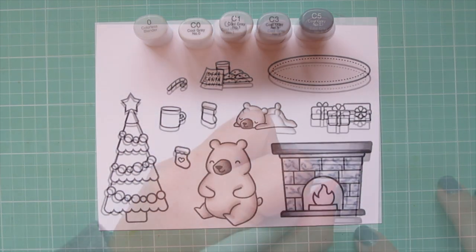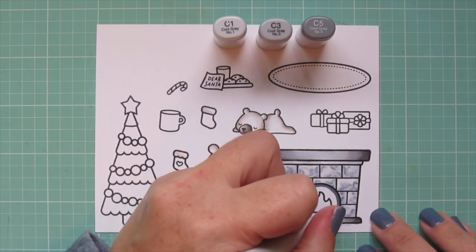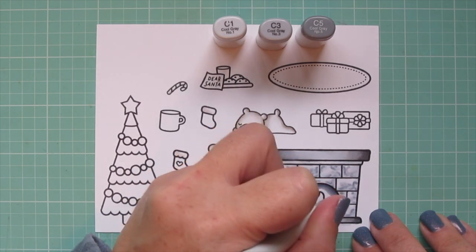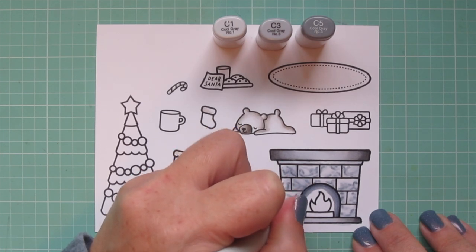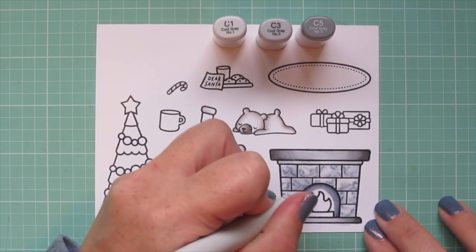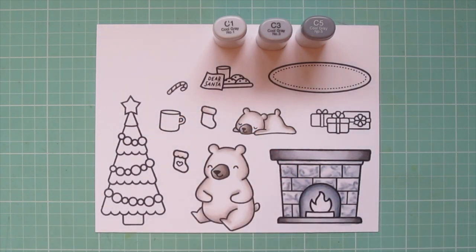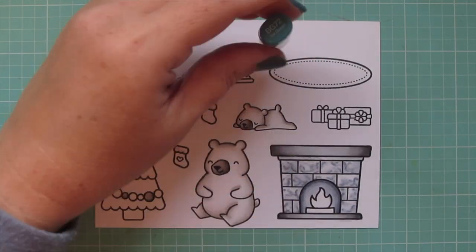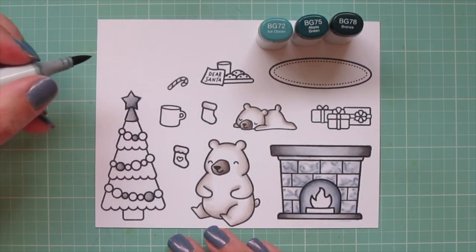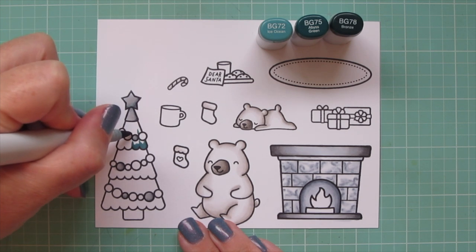I also needed to color the inside of the fireplace, so I started with the C5 and put a shadow on the perimeter, getting lighter and lighter as I get closer to the flames. That way I can color a glow over top later that the fire would be casting on the back of the fireplace. Then I finished blending out with the C1. I also colored the star on the Christmas tree and a few of the baubles with warm grays and then cool grays on top — I really liked that combination.